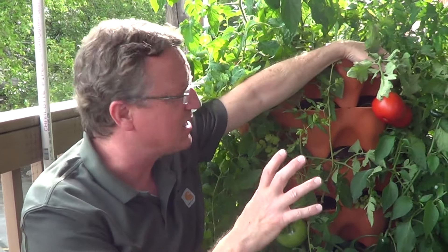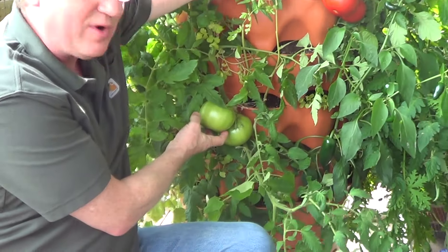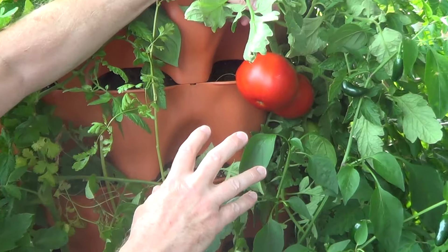If you're growing a red variety of tomato, you want to wait and harvest it until it's uniform in color. These are going to start out very green, and they're slowly going to change over to red, and you don't want any green spots on this when you harvest it.